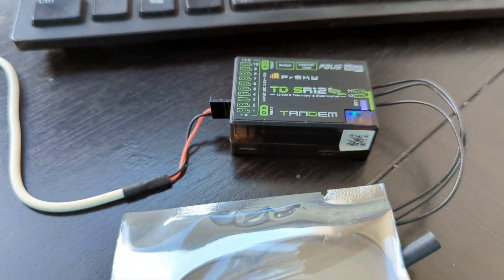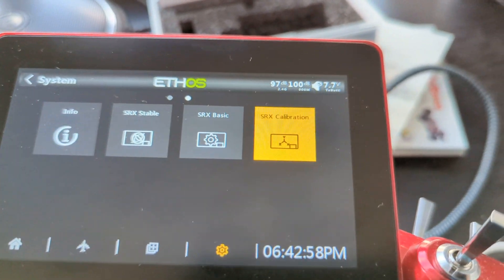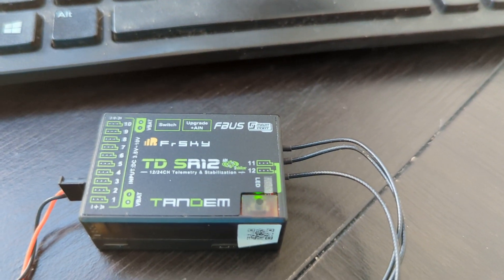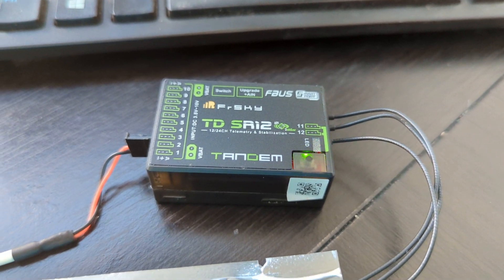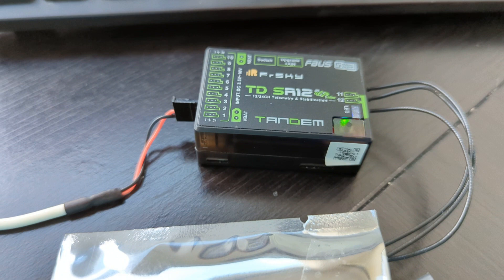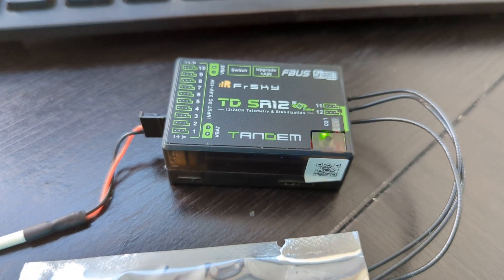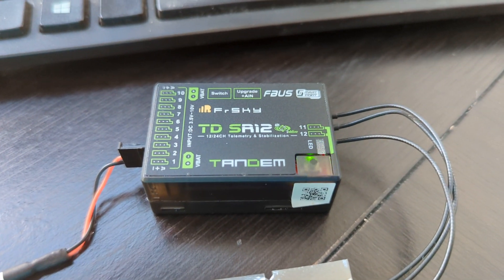Hey everybody, this is Steve with FreeSky and today we're going to talk about the proper orientation for calibration. Here we are, everything should be at this level right here. This is going to be fairly similar to what you have if you have most of our stabilized receivers. That includes things like the Archer SR10+. I'm going to show you how to do this.